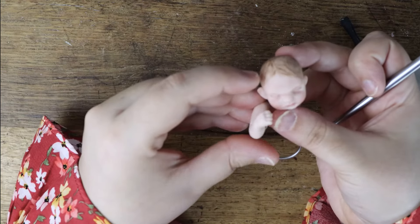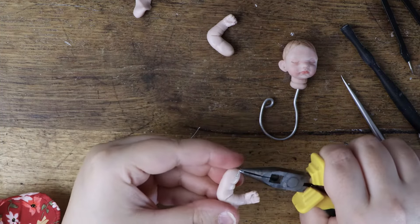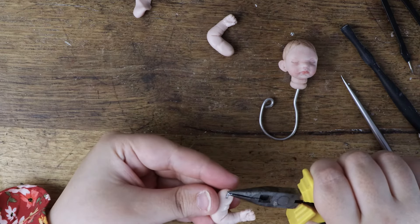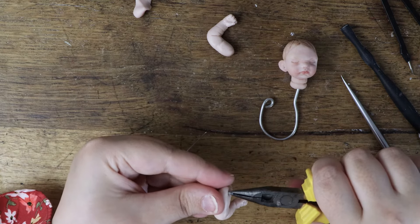Measure it again against the head, and if all is well, repeat the process for the other arm. When both arms are done, you need to insert some wire. This wire will create a loop that we will use to sew the arm onto the fabric body.